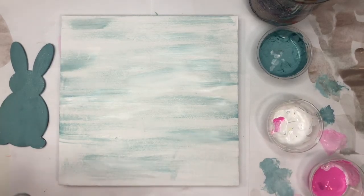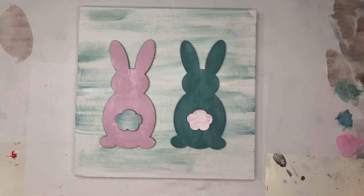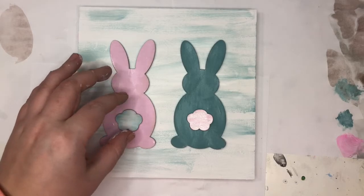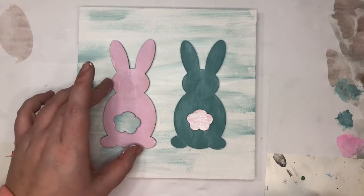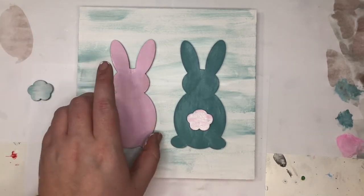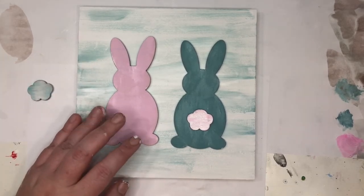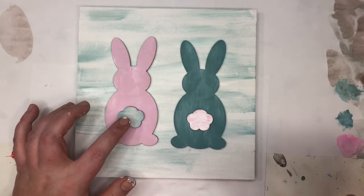I'm going to let everything dry and then come back with some glue to glue everything down. My sign is mostly dry so I'm going to glue it now. I'm using wood glue, but you could use any glue — Elmer's glue, school glue, tacky glue, or even crazy glue. Do not use hot glue; it doesn't hold them down very well. First I like to lay out everything. Once I like my layout — I put the blue tail with the pink bunny and vice versa — I take each bunny, put a good amount of glue (not too much), press him down, and glue the tail. Then repeat with the next bunny.